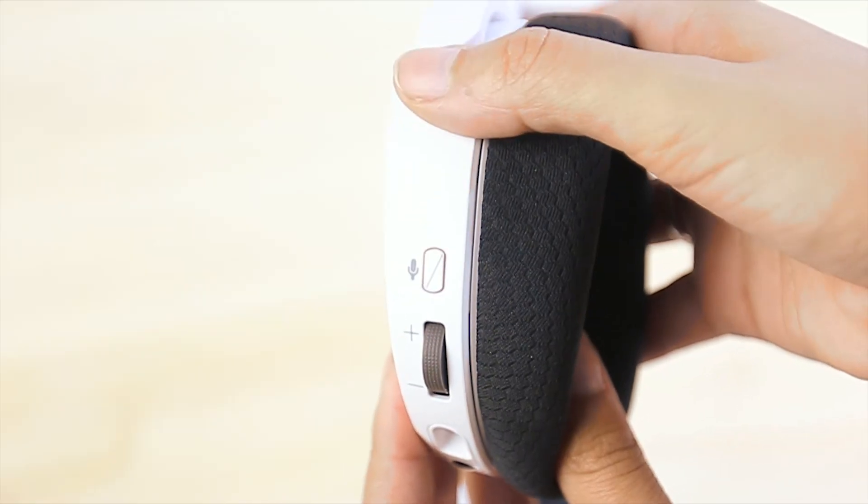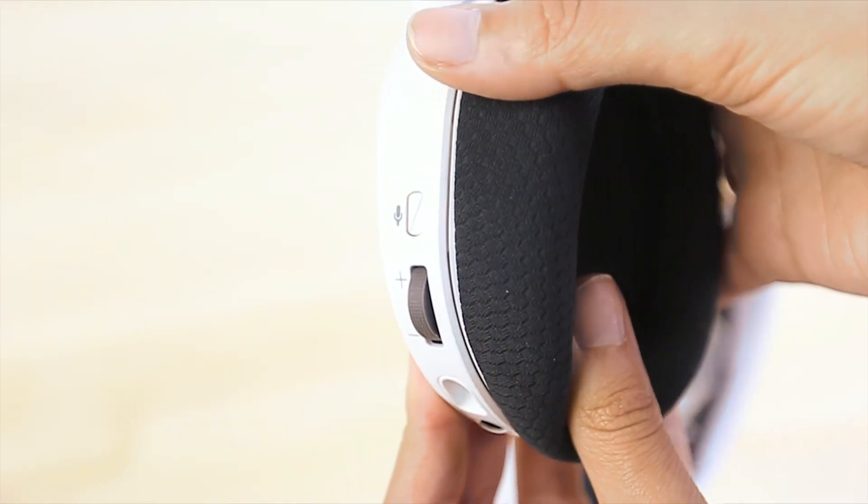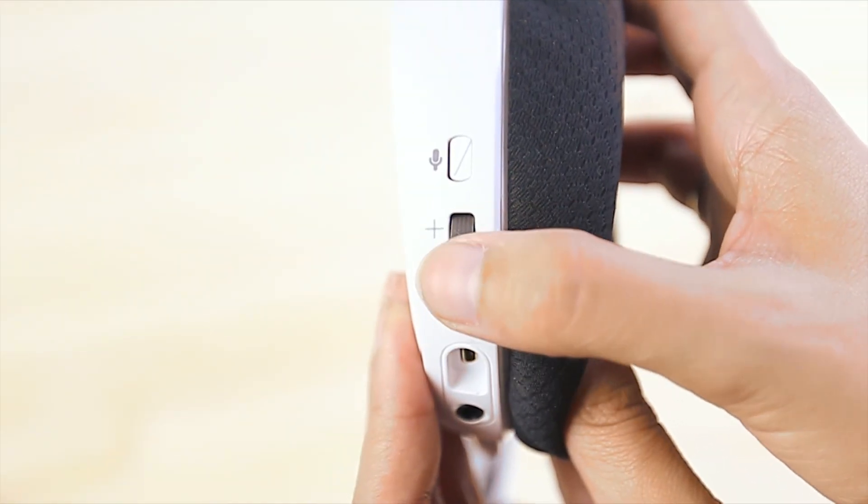To mute your mic, simply press the button. If the mute button is out, it is muted. To change your volume, scroll the dial on the left earcup to adjust.